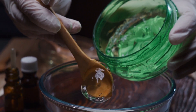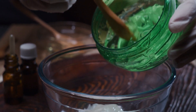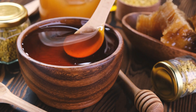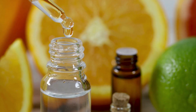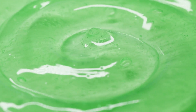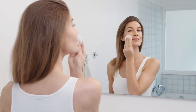Time to put our mask together. It's super easy. Here's what you need to do: 1. Scoop out about 2 tablespoons of fresh aloe vera gel into your mixing bowl. 2. Add a teaspoon of honey for that extra moisture. 3. Add a few drops of rose water for a pleasant aroma. 4. Mix everything together until you have a smooth, consistent paste.